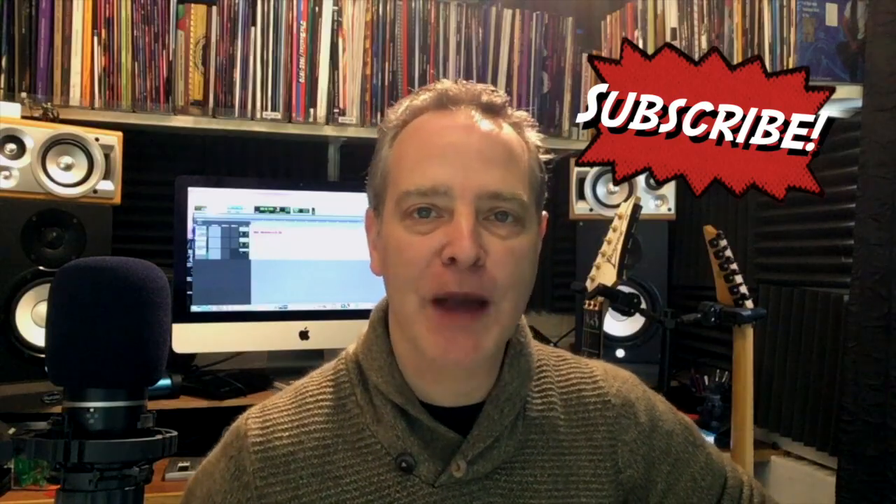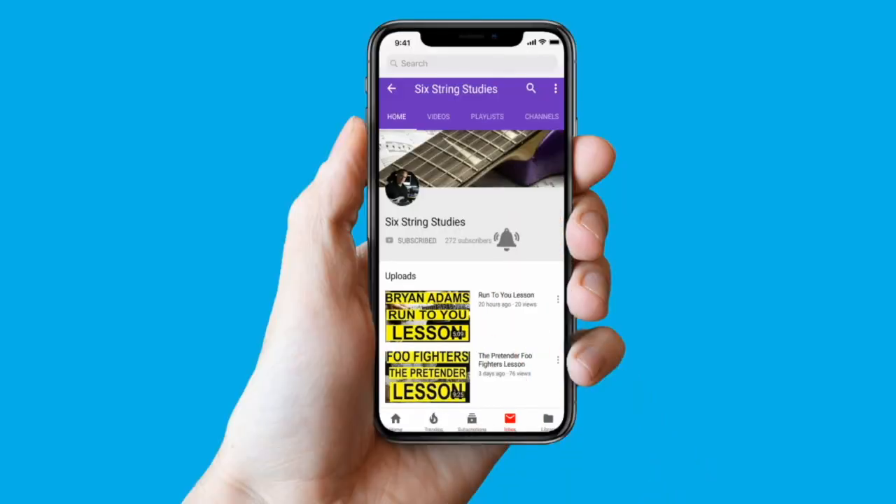Before we get to the lesson, if this is your first time here, welcome — I'd invite you to subscribe and hit the bell notification button so you don't miss any lessons. You can also check out Six String Studies Book One, that's a free download, and if you like that, why not check out Books Two and Three. Without further ado, let's get to the lesson.